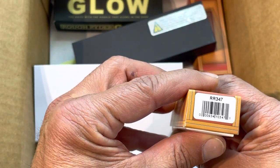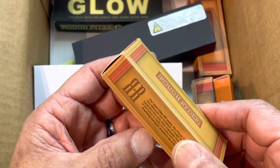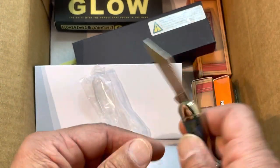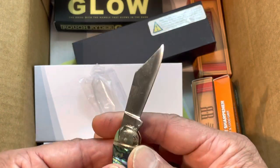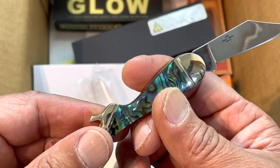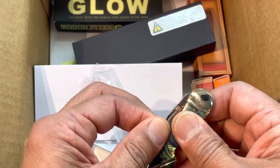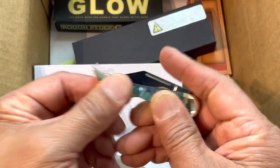The next one is the RR347 - this is the Rough Rider small lady leg knife. I've never had a lady leg knife - this is my first one. Don't laugh, it's really cool. These lady leg knives are very historical, they've been around for about 100 years now. Legend has it that you can open a bottle of beer with it. This is abalonite - it's really cool, I think it's a two and a quarter inch blade. No half stop, but they make good conversation pieces.